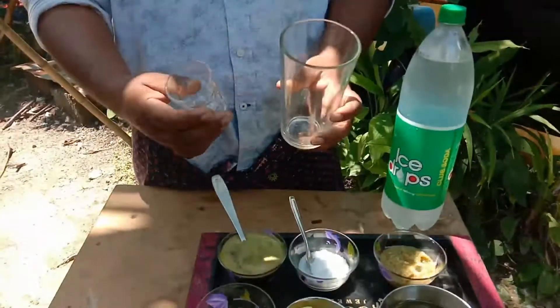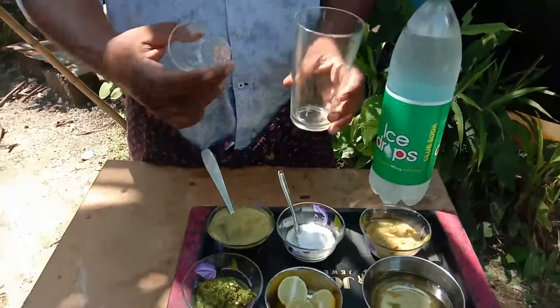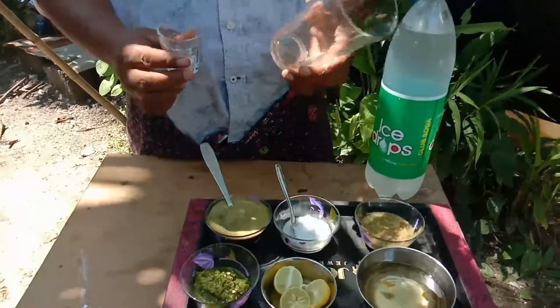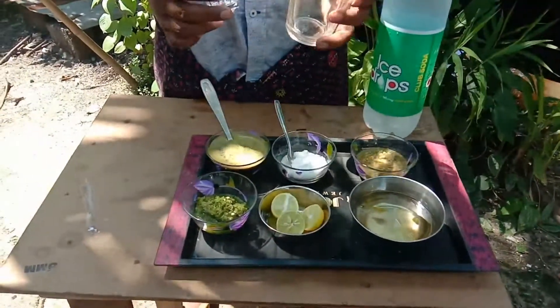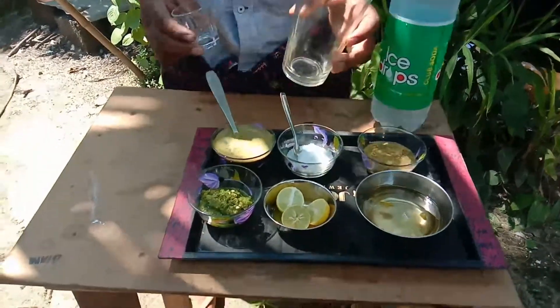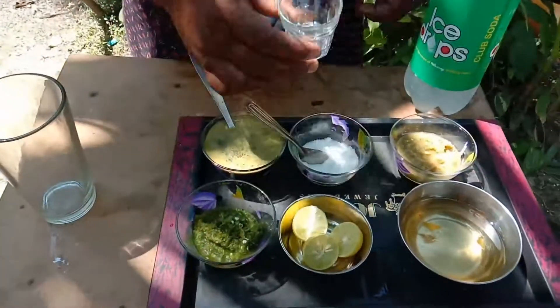We are ready to go to the masala. I will use this full jar soda. For a full jar soda, we will be ready to go to the masala. We will cook the masala.